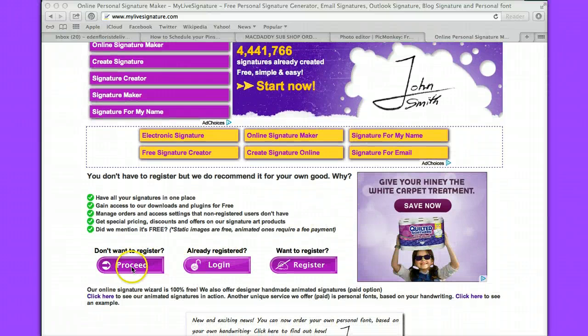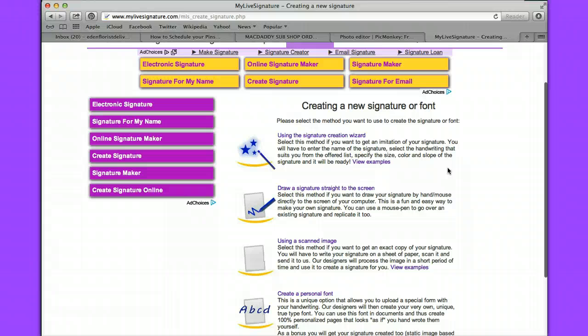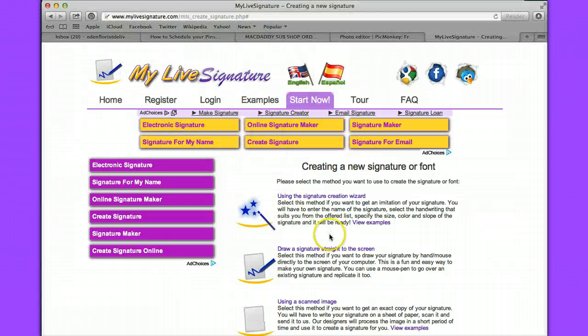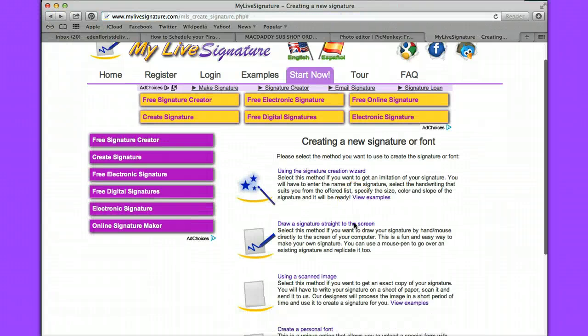For now we're just going to proceed. I'm not going to register, and I'm going to show you a couple of cool things and how you can use this. It's going to create your new signature or font. You can use a scanned image if you wanted — if you had a scanned image you wanted to scan in and create your signature with. Here are some examples of that. You can also draw a signature straight to your screen using your mouse. I tried that; I wasn't real happy with it. I think it's cool if you have a touch screen, but with a mouse it's a little bit more difficult.